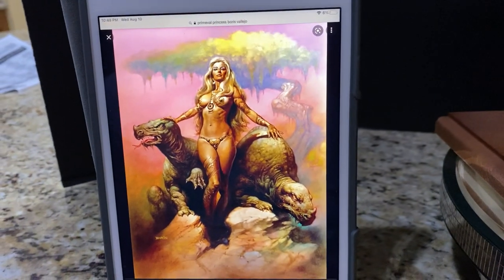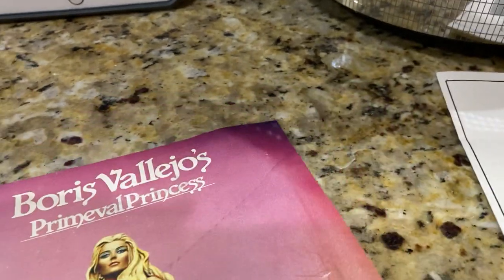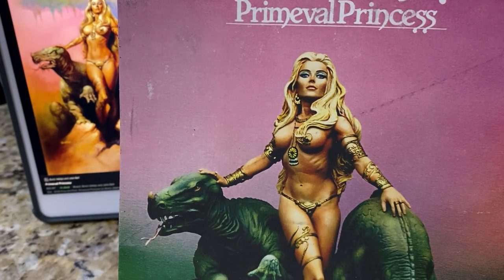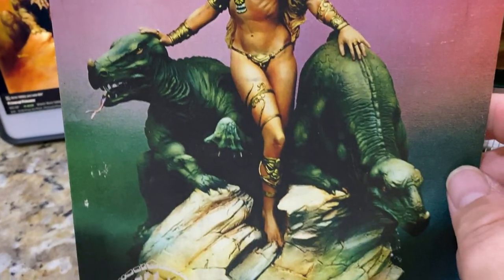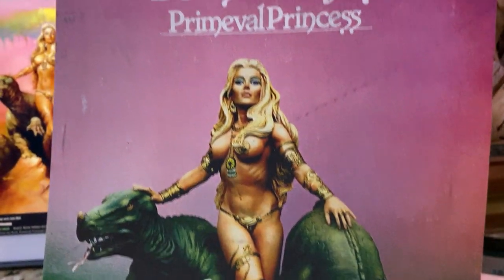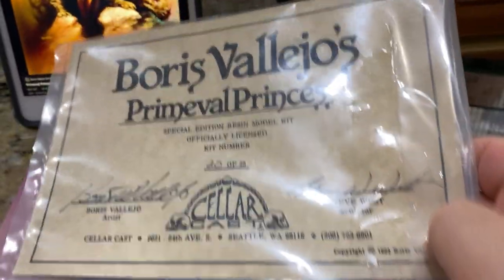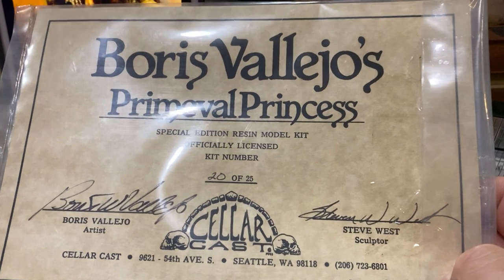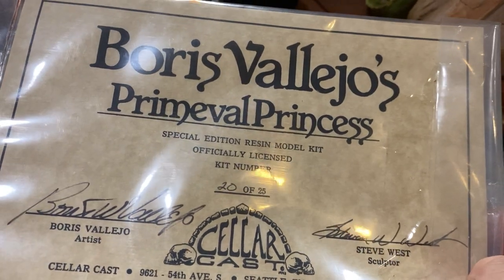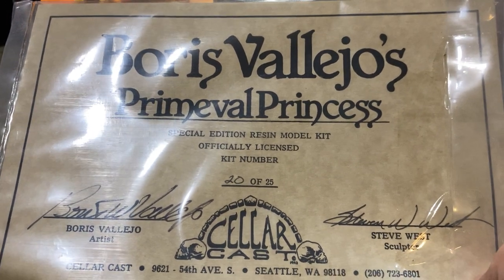Now that we have the actual reference art, let's take a look at what Steve did. The kit that you buy will come with this paper, which gives you an idea of how to properly paint it — a suggestion of the color scheme you should employ.